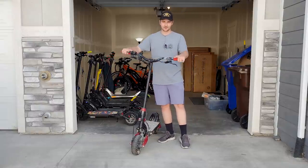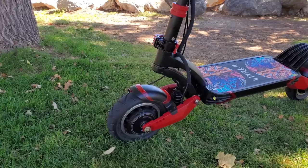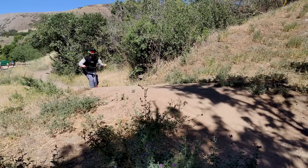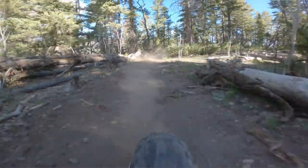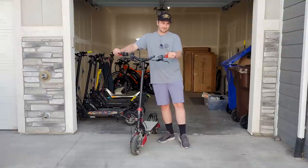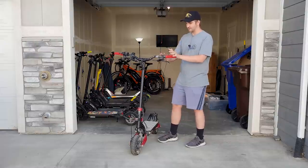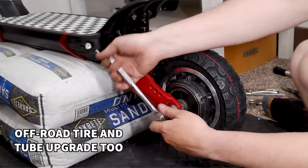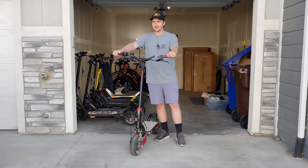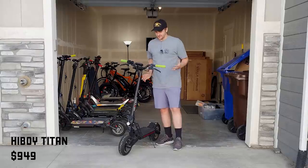The next scooter is the Varla Eagle One. I got this right around the time I was having major issues with the Kaabo Mantis, so it came at a perfect time. I've loved it since the beginning — this thing has taken an absolute beating. I've ridden it off-road, hit things I thought would seriously damage it, and it's held on amazingly. I've made a number of upgrades — handlebars, grips, grip tape — and it's a highly recommended scooter.